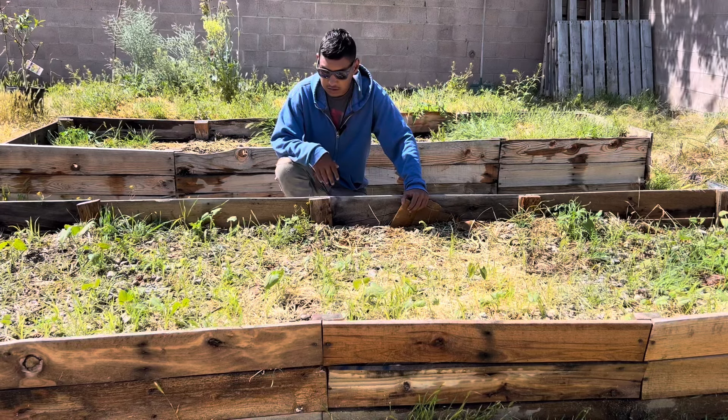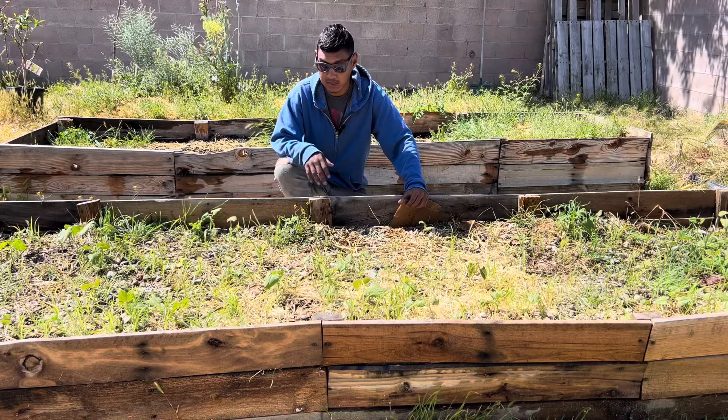So I'll give you guys a closer look at this raised bed, and then after that, I'm going to fertilize it.